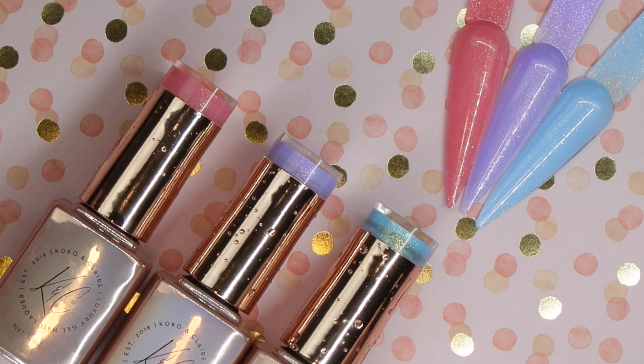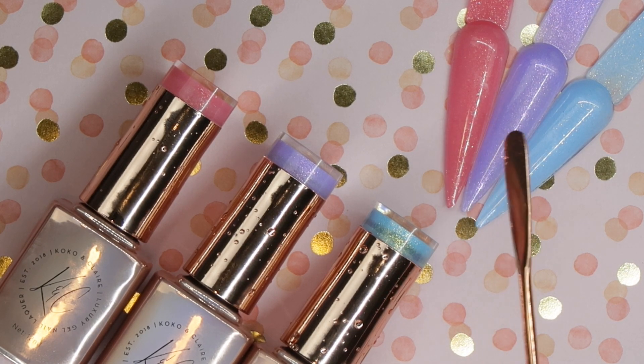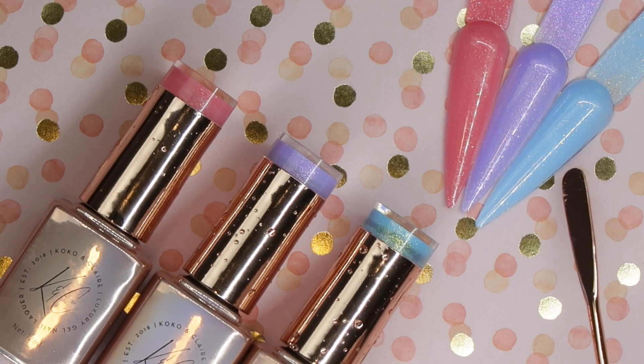Hey everyone, it's Talia here, welcome back to another video on my channel. Today I have for you a new release from Coco & Claire — this is their boho trio collection, so it is three new gel polishes. It features a nice darker coral color, a purple with some iridescent pink glitters and gold glitters in it, and a really nice sky blue color with some iridescent golds in it as well.